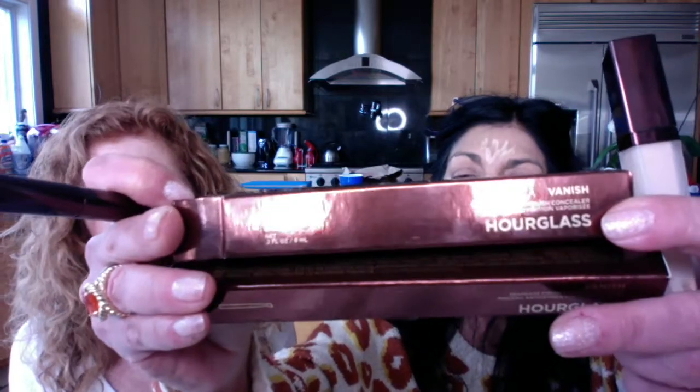Come on in everybody, don't be scared and don't be shy — come in and say hi! Today we are talking about — I'm Leslie by the way, and this is Grand — we are talking about Hourglass.